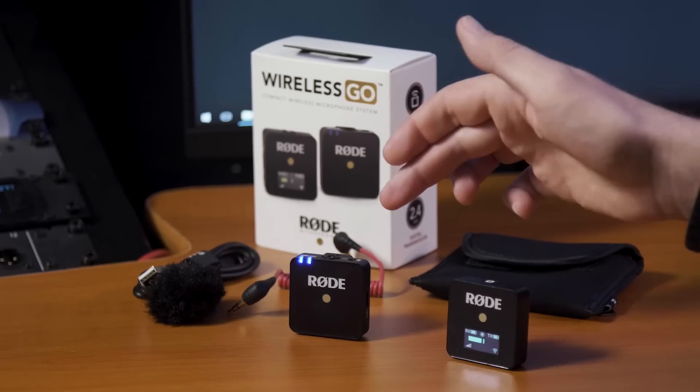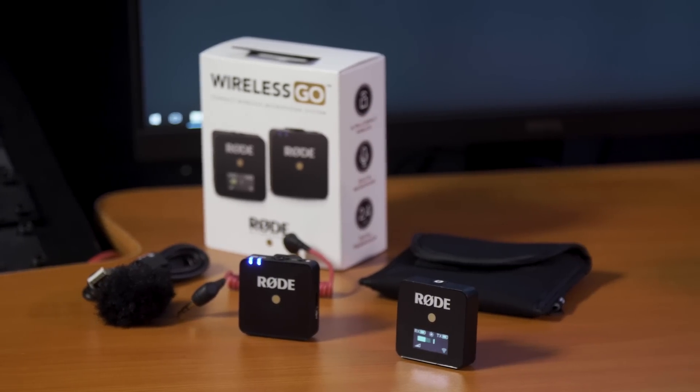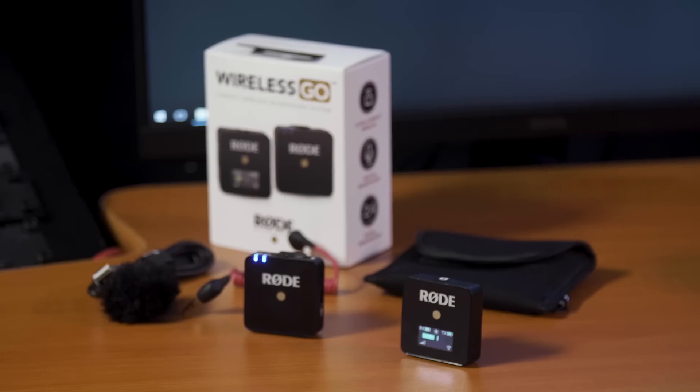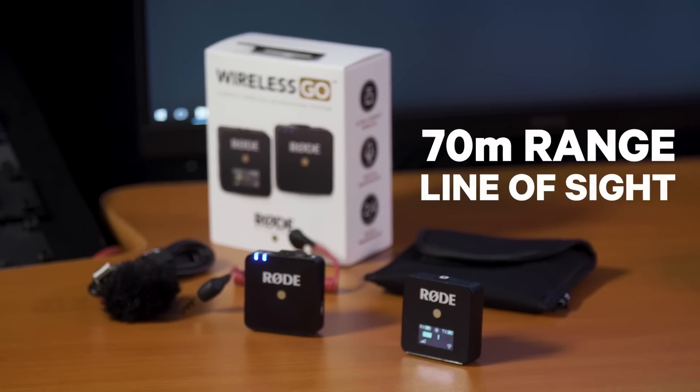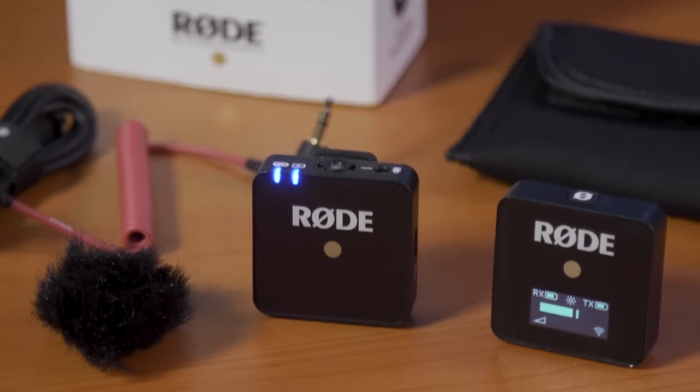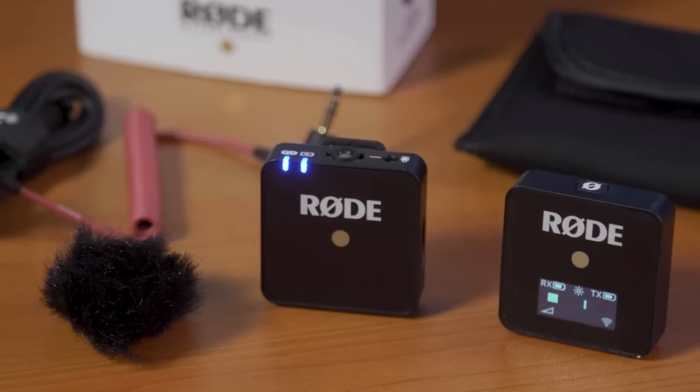The system is comprised of a transmitter and receiver combo that operates in the license-free 2.4GHz spectrum, meaning that you never have to worry about your frequency allocations anywhere in the world. The effective range is up to 70 meters line of sight, but the Wireless Go has actually been optimized for use in really crowded wireless environments, so it's a super reliable connection every time you're shooting.